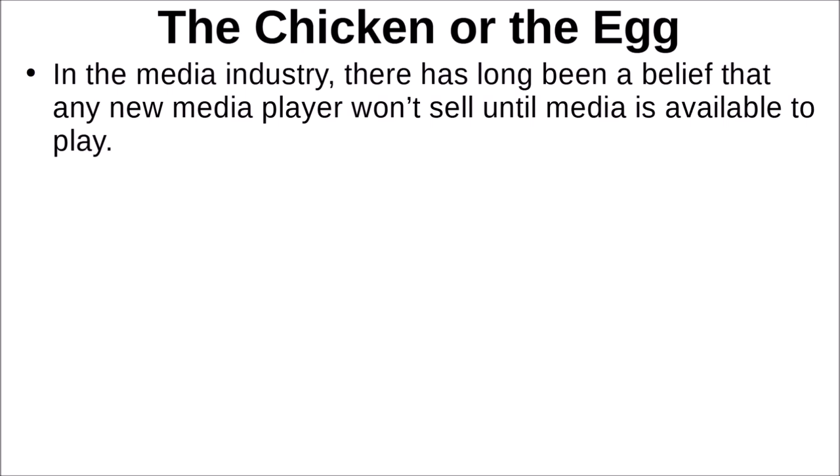Now let's talk about media — this is what we call a chicken-or-the-egg situation. You don't buy the TV set unless the media is available; you don't buy the media unless there's a TV set available. In the media industry, that's a recognized issue: any new media player won't sell until the media is available to play, and that includes both the TV set and whatever delivers the media to it.